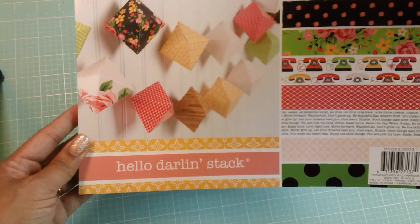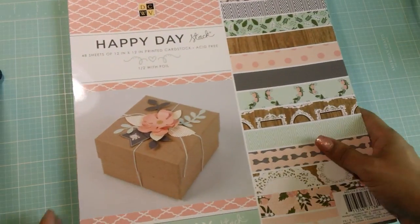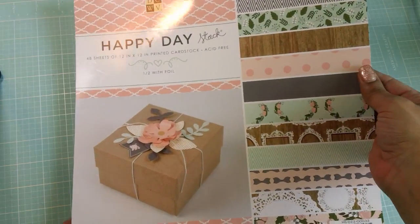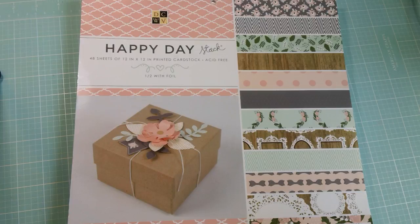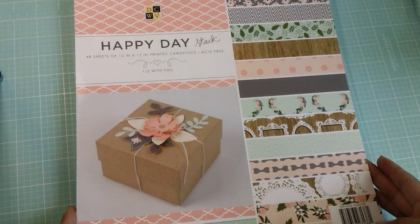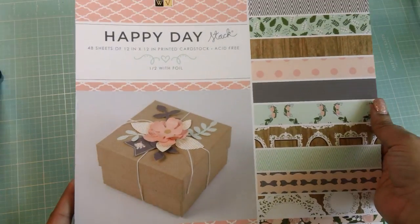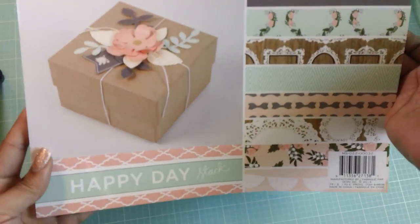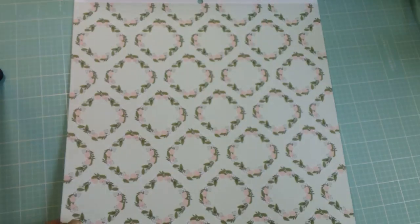All the paper stacks at Joann's this week are $9.99, so I picked that up. And then this one here is called Happy Day. I fell in love with this paper stack also. I'm in a pocket letter swap and we're doing shabby chic, and I don't really do shabby chic — when I looked around I don't really have any shabby chic type papers. So I'm hoping this paper pad will work. You guys let me know if you think this is shabby chic enough. It has really pretty mints and pinks and lots of fun stuff in it.